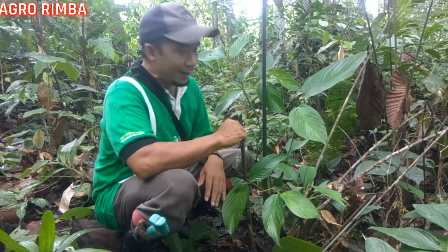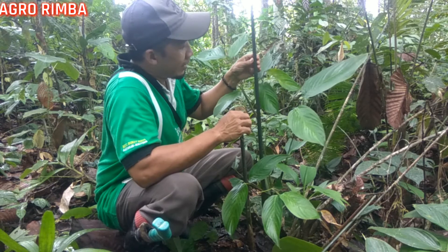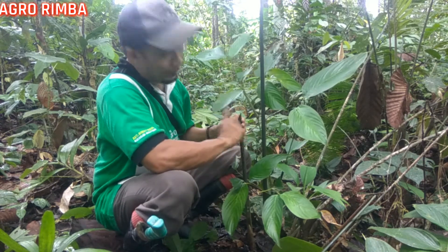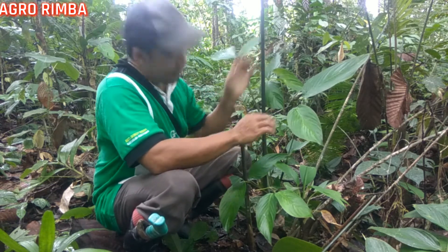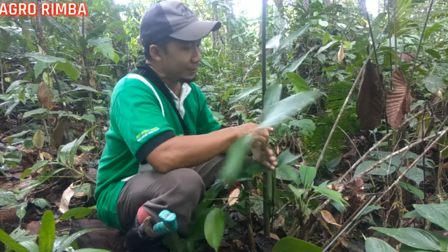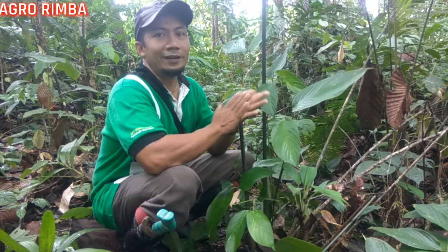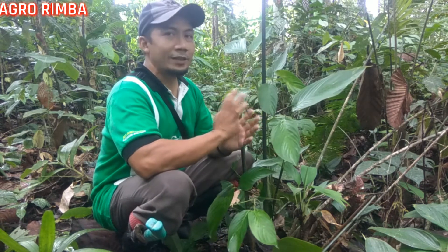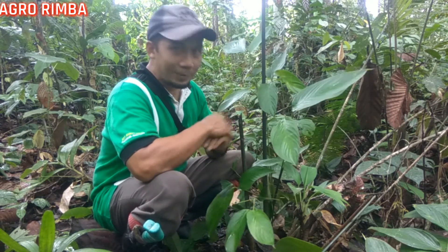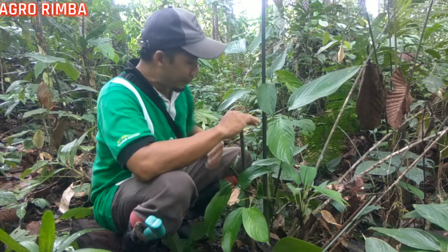Nanti saya akan mencabut dari batang beban ini teman-teman. Ini batangnya yang masih agak muda, dan ini batangnya sudah tua di depan saya. Nanti saya akan mencabutnya dan kita sama-sama melihat bentuk perakaran dari beban ini. Karena bisa jadi bentuk perakarannya seperti apa kita sama-sama tidak tahu, nanti kita belajar bersama. Mari teman-teman kita cabut bersama.